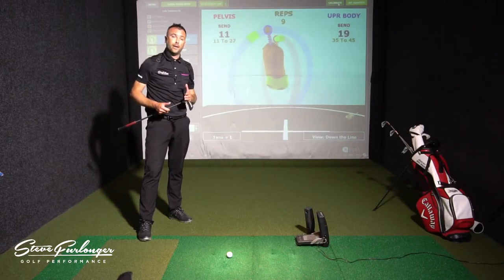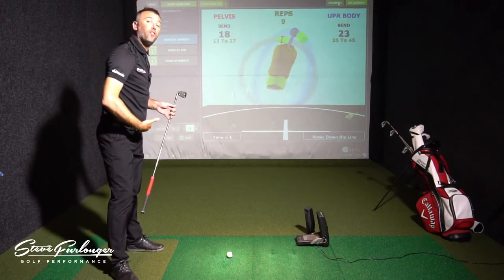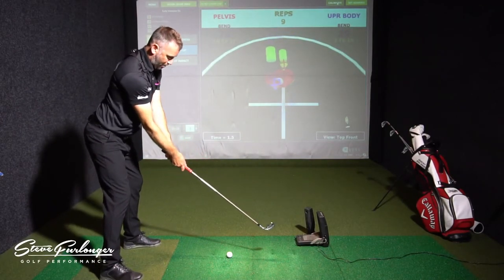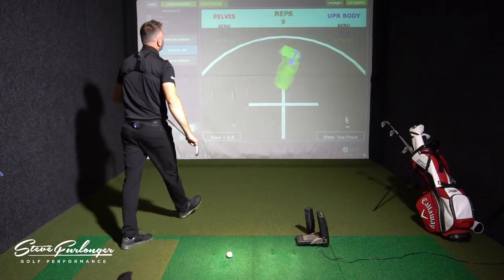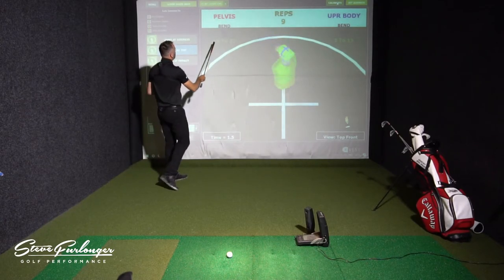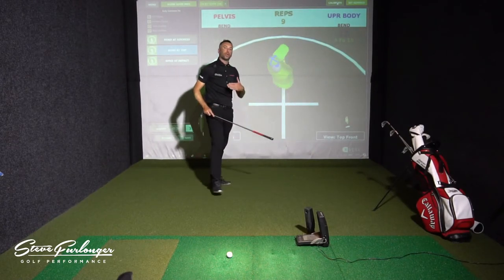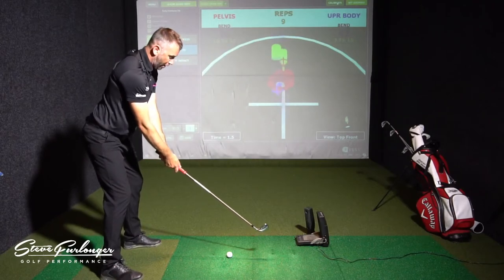Moving on to the next drill — showing how much you should be bent forwards, both pelvis and torso, at the top of your backswing. The optimal ranges KVEST recommends, from data gathered from tour players they've screened: the pelvis should be bent forwards between 10 and 22 degrees, so that arch in the lower lumbar should remain at the top of your backswing. The torso is going to be leaning forwards between 3 and 15 degrees. Let me go through that exercise in the software and show you the position at the top.